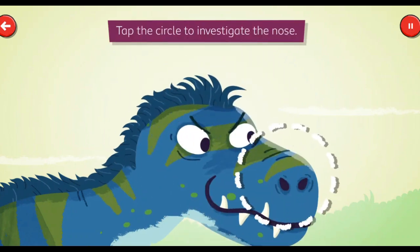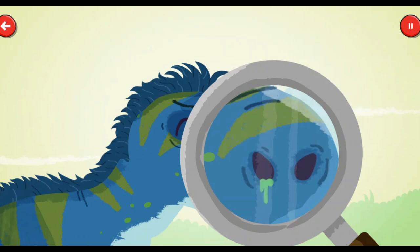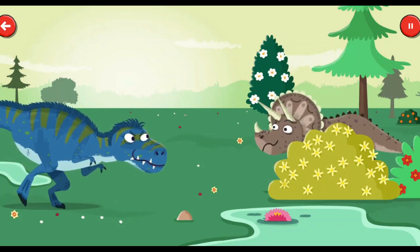Tap the circle to investigate the nose. Inside its huge head, the T-Rex had a small brain, but an excellent sense of smell. Look! T-Rex has spotted a triceratops! Watch out!